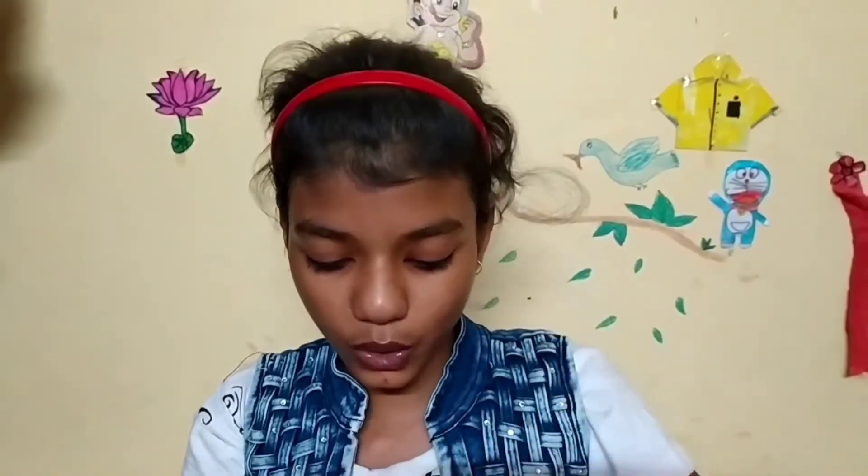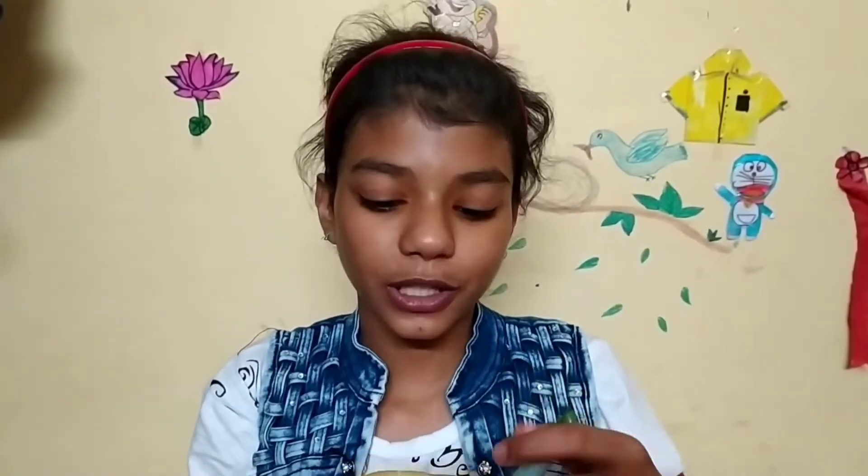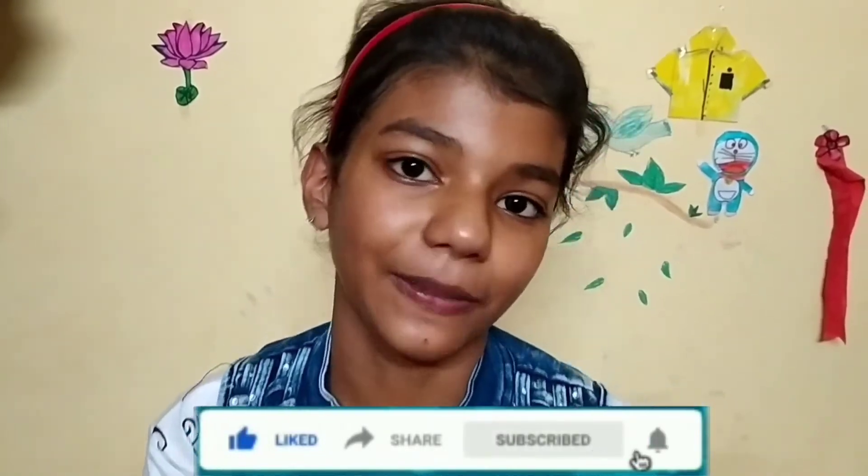I am very interested in it. You should try it and share it with your friends. I hope you liked the video. Please like it and subscribe to our channel. We'll see you in the next video. Bye!